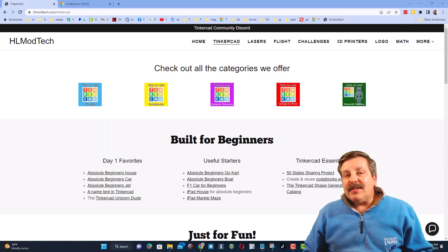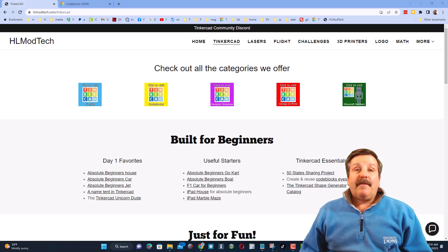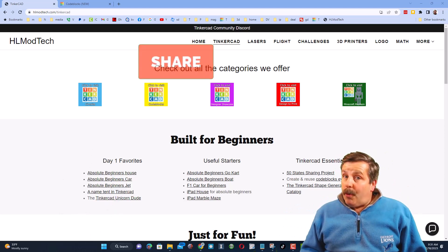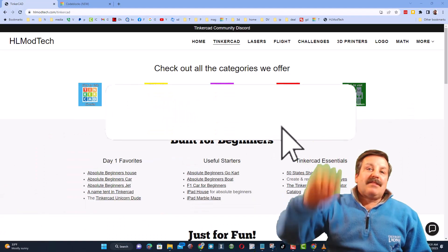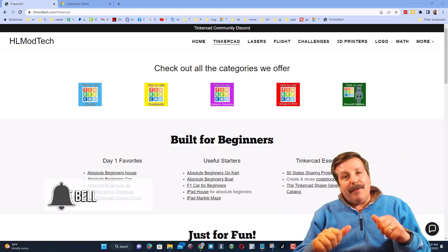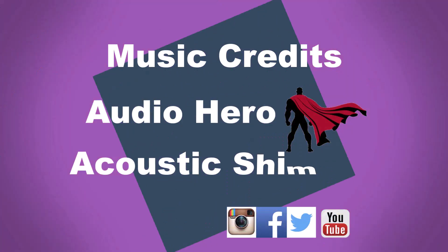So there you have it — simple steps to build the Sovol SV06 and get your first print done using Cura. It's a bit early for me to give a full review, but I totally love the setup process and these first few prints have turned out absolutely amazing. Stay tuned because there will be more videos to come. If you enjoyed the video please give it a like, hit that share button, leave a comment below, subscribe, and hit that notification bell to be the first to know when there's a new video from HL Mod Tech. Thanks for watching, have a great day!